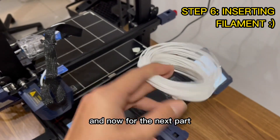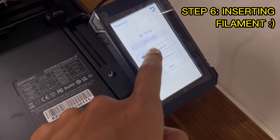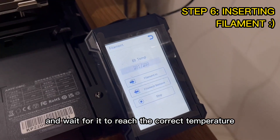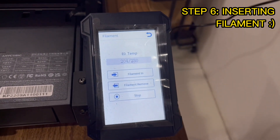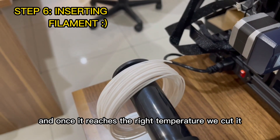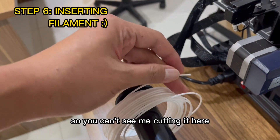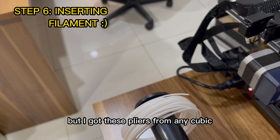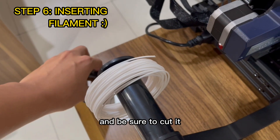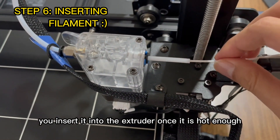For the next part, we insert the filament spool we got from Anycubic. We press filament in and wait for it to reach the correct temperature — you can see it increasing. Once it reaches the right temperature, we cut it. I got these pliers from Anycubic — be sure to cut the filament and then insert it into the extruder.